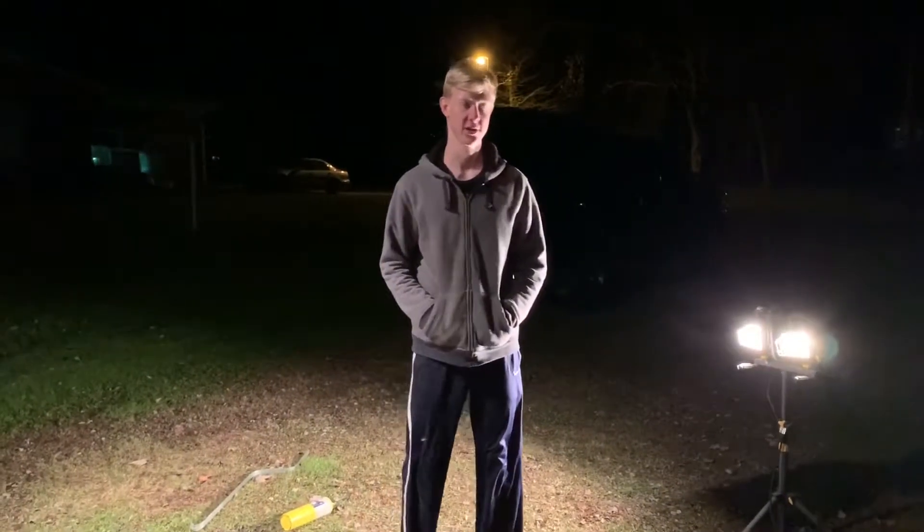Welcome back to G&A's Boundary. Today we're going to show you our design for a simple and cheap forced air burner. Let's go inside and see what it's about.